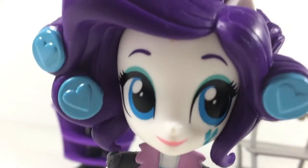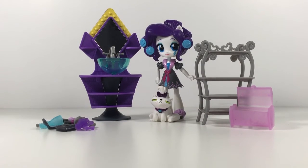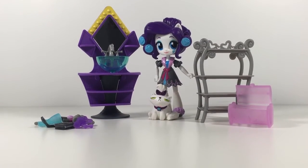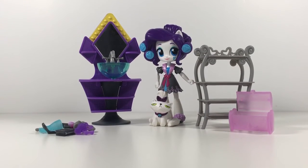You can also hold some of her accessories. Yeah, that's pretty much it, guys! I hope you enjoyed this toy review, and I know I'm definitely going to enjoy all these accessories that I've been getting with these Equestria Girls doll mini sets.